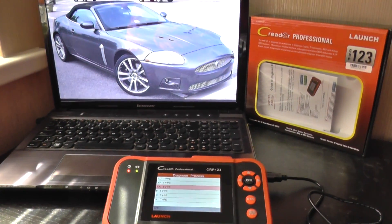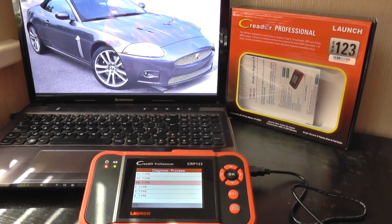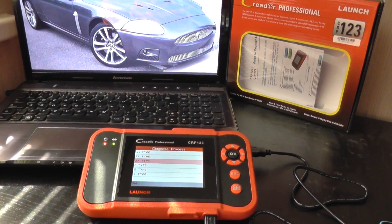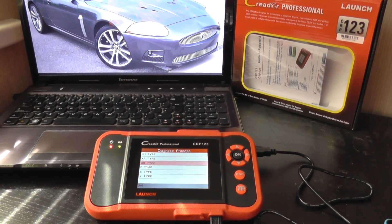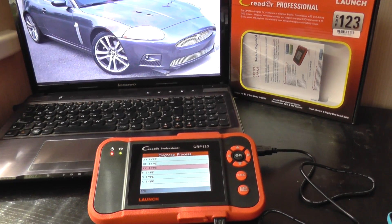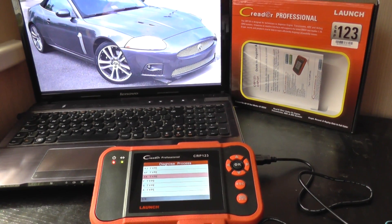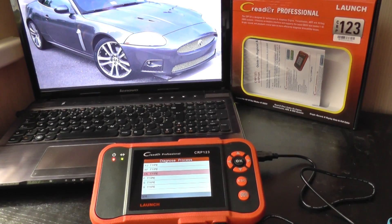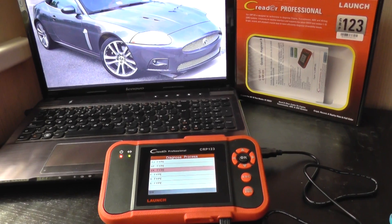What I want to show you right now is the Launch CRP C Reader Professional. We're looking at the Jaguar XK to see which modules it will cover. A lot of diagnostic tools for Jaguar won't actually cover the main systems — most will only cover the engine and transmission. But this kit stands out because it will also cover the ABS system and the airbag system as well.